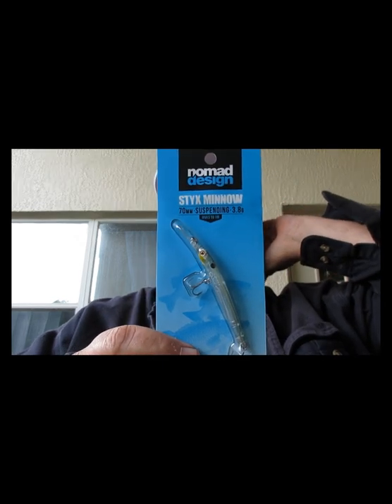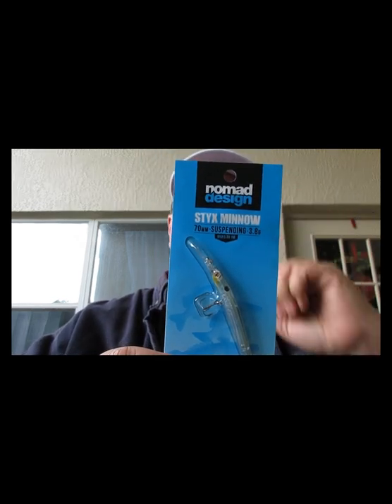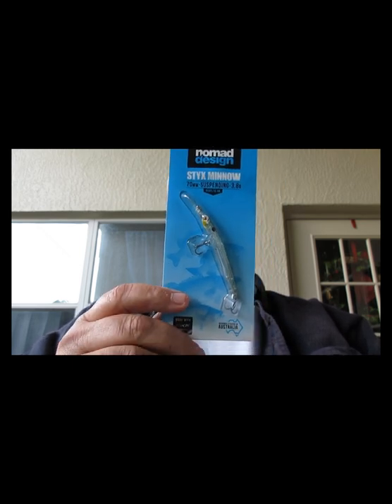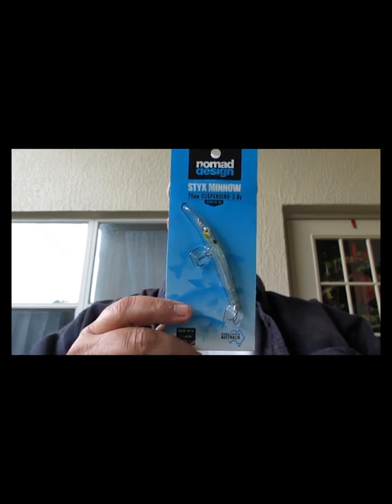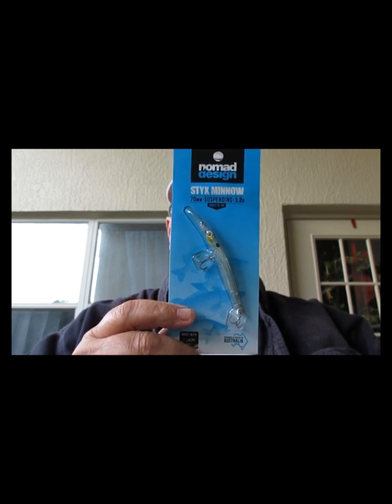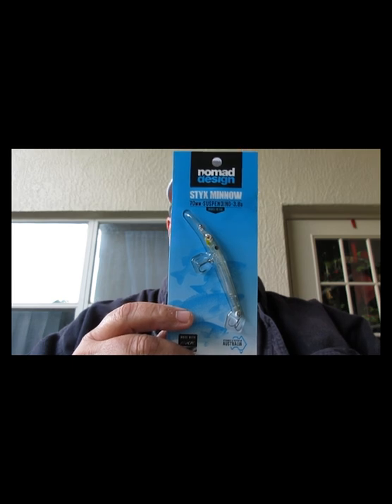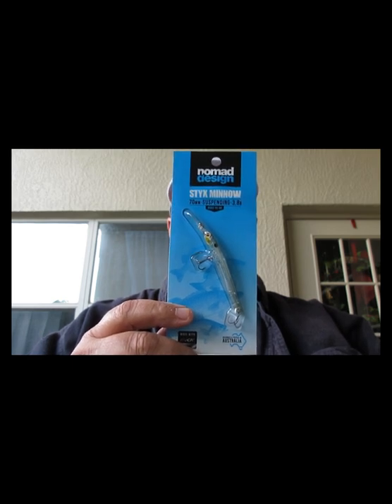Next thing we have is from Nomad Design, called a Sticks Minnow. It's 70 millimeters, suspending, made with BK, designed and tested in Australia — mostly for saltwater, but I'm sure you can use this in freshwater. The color is holographic ghost shad — the Sticks Jerk Minnow suspending.